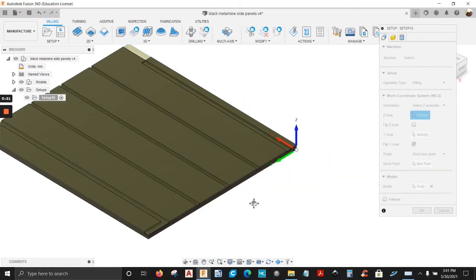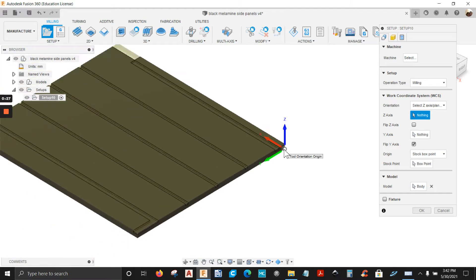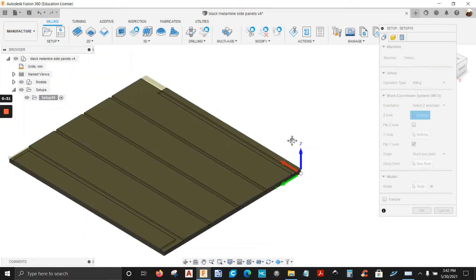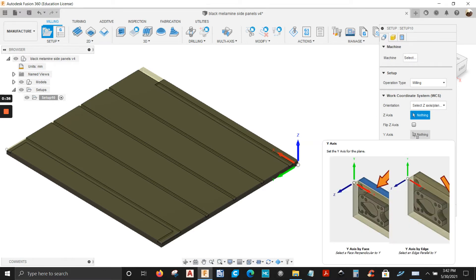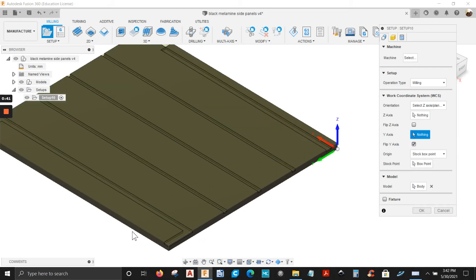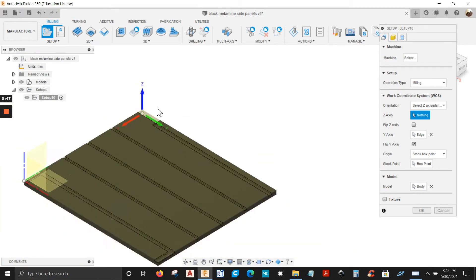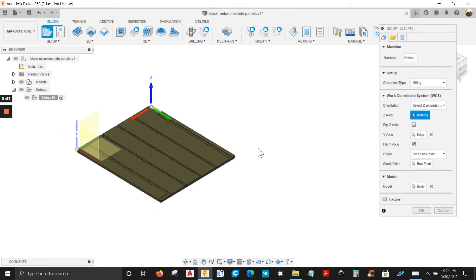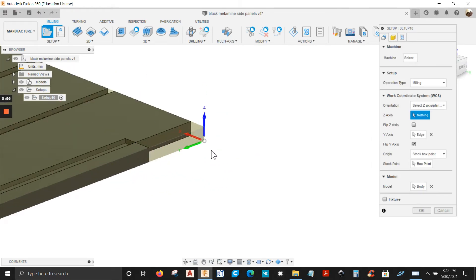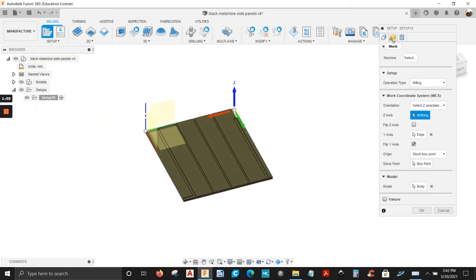I don't want the origin here right in the front — I want it in the back. So we're going to move it. We're going to go to the Y-axis, select this edge here, and then it moves back. See the Y-axis pointing down, X-axis points to the left, Z-axis pointing out — that's what you want. Let's rotate the model so you can see where it is — this bottom corner right here. I'm not going to add any stock, so I'm just going to click OK.